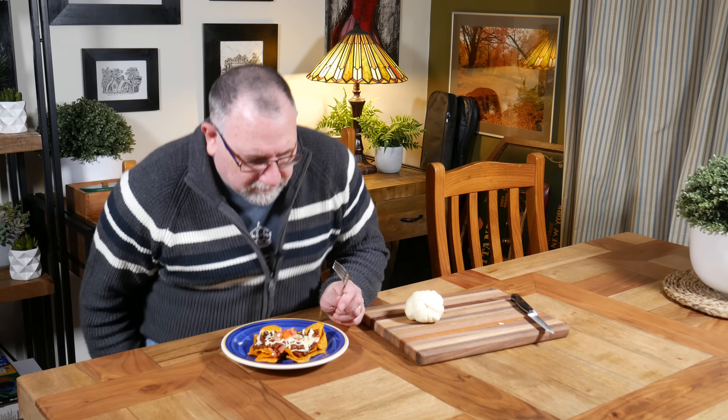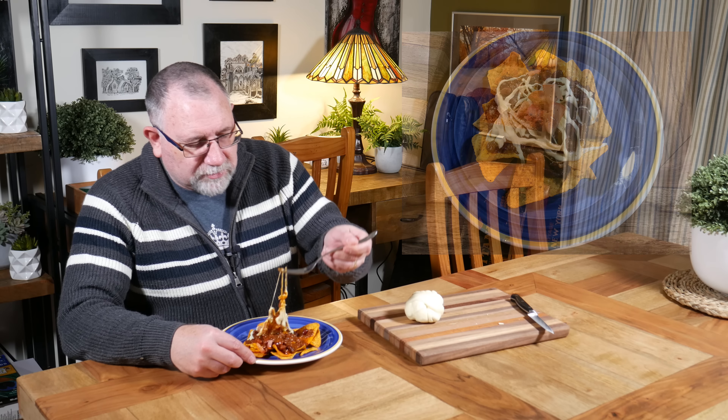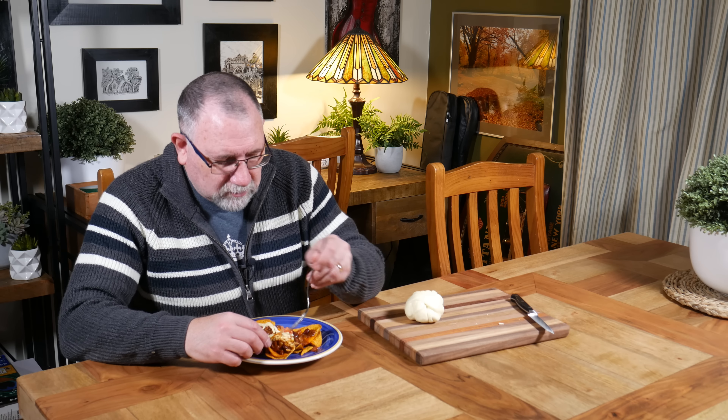I've just whipped myself up some corn chips, some Tex-Mex chili beef, and I've melted the Oaxaca strings over the top. It melts really well, as you can see — it wouldn't be string cheese otherwise. Let's have a little bit while it's melted; maybe it'll taste a little bit different.